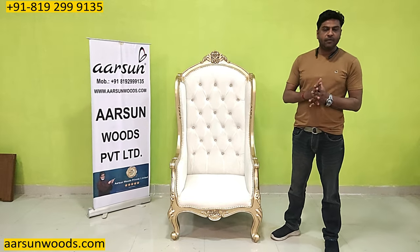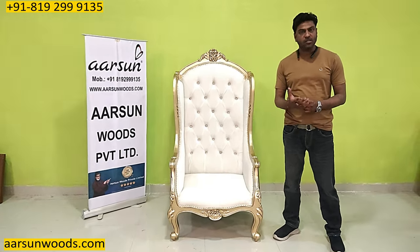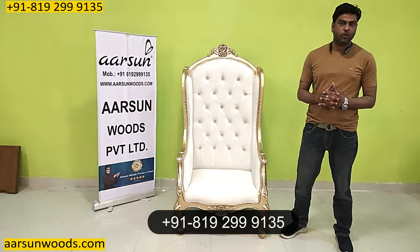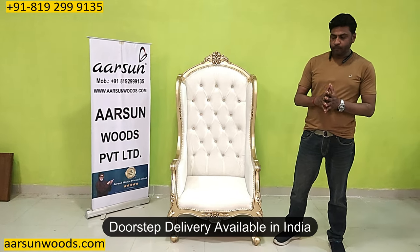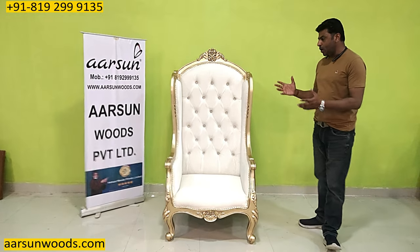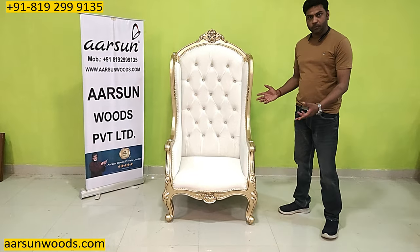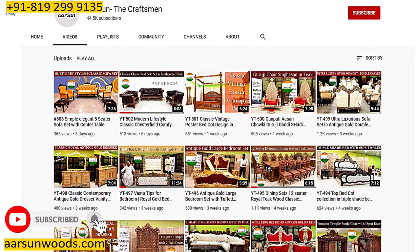If you can think of any other use for this chair and similar work, and if you want something like this, you can contact us and we will create that for you and deliver to your home. This one is going to Velour, Tamil Nadu. Anywhere in India you want, we deliver there. Out of India, we deliver to most places. The work and the art is the Arsene quality that I am showing you. We have more than 500 videos on YouTube covering a lot of stuff that we have made.